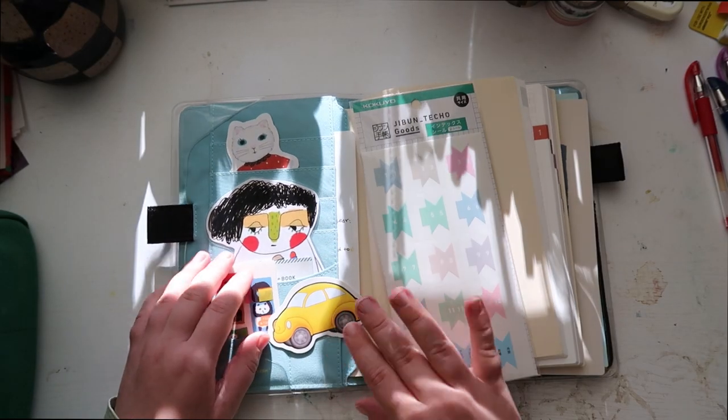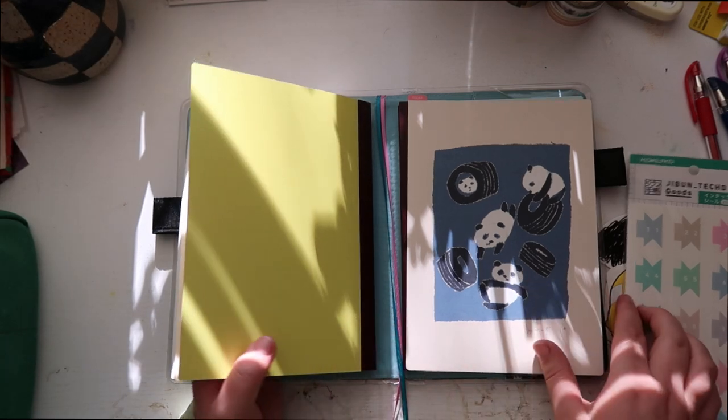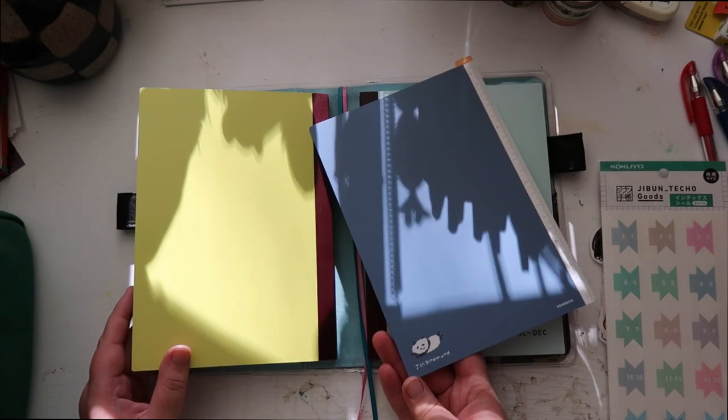Inside I've got a plethora of things in it, but I'm just gonna take them all out right now. And then I've got my little pencil board in here — I got the Love It Pandas one. This is what it looks like.